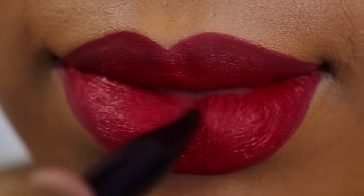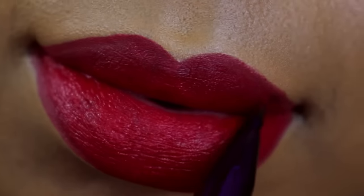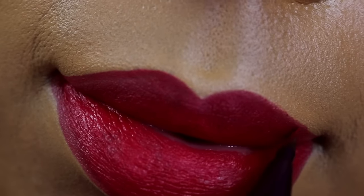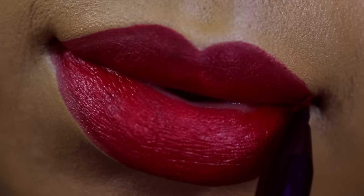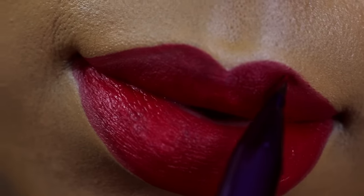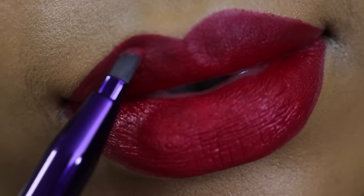Just make sure that you're patient and you're adding the color around the perimeter of your lips in small strokes. When you go to fill in your lips, you can definitely do it more quickly and add a little bit more color just so that you're not removing the color that you've already applied. And then just fill in as you see fit.